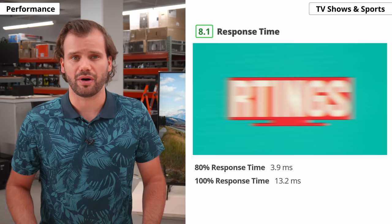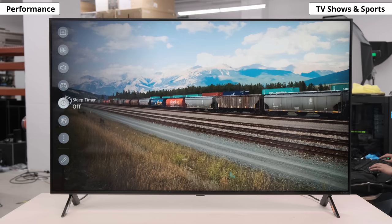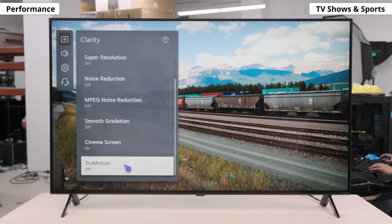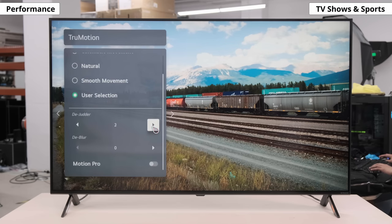Response time is how fast a pixel can change from one color to another, and it affects fast moving content like sports, video games, and PC use. The Nano 90 performs well here, about the same as the 2020 model — fast motion looks reasonably clear, but there's still a small blur trail behind fast moving objects. There's a black frame insertion feature that flickers the backlight to simulate inserting a black frame between each frame, which can flicker at 60Hz and 120Hz, but you might see some image duplications from crosstalk. Motion interpolation can smooth motion, but the Nano 90 can only interpolate 30fps content up to 60fps, and 60fps up to 120fps — strangely not 30 to 120. At the time of this video, this might be a bug that gets fixed.